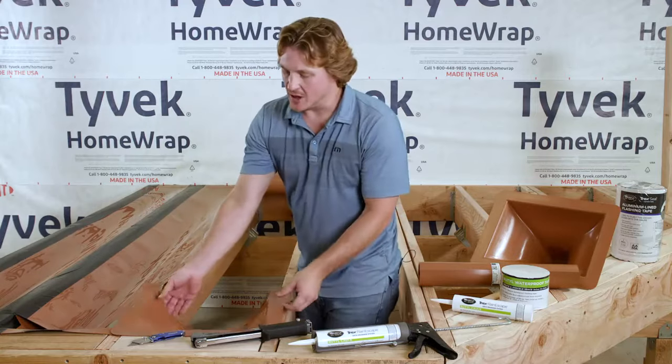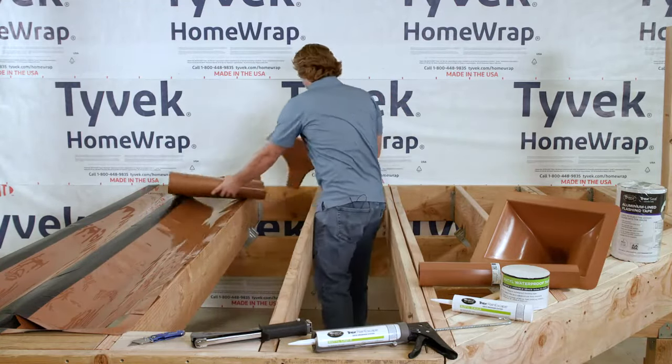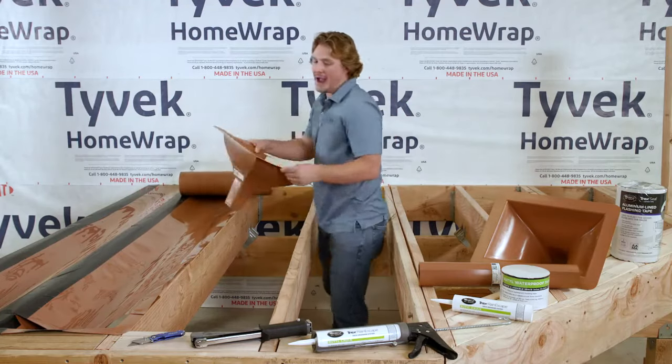Step one, you'll install the downspouts at the rim joist, at the ledger board, or at the beam.